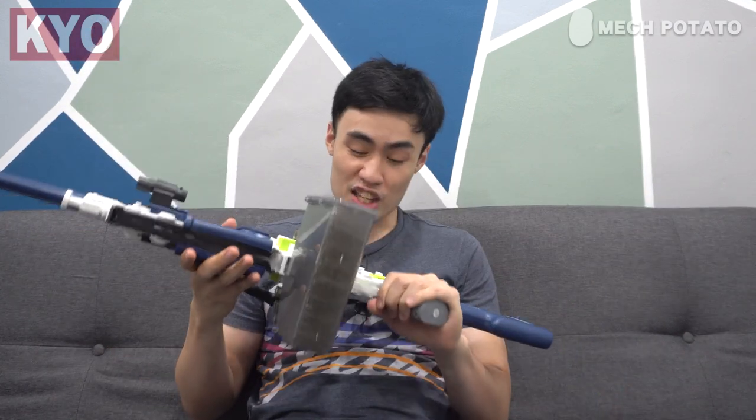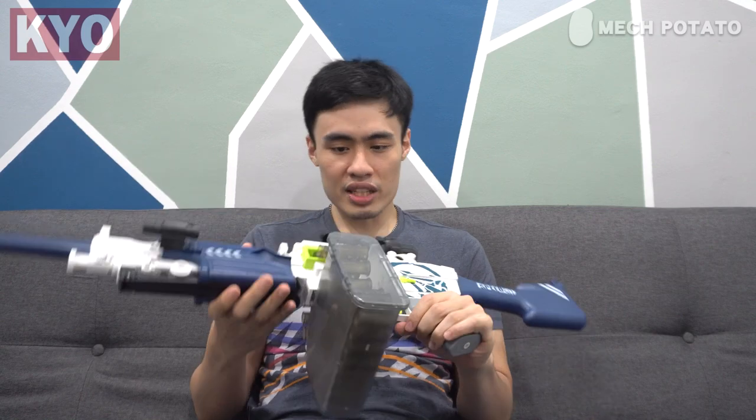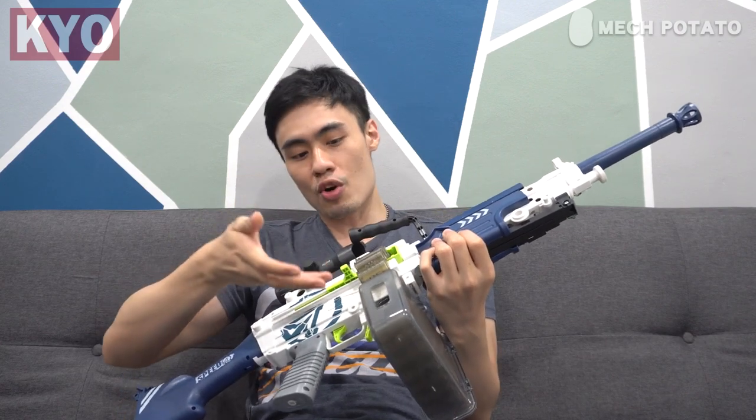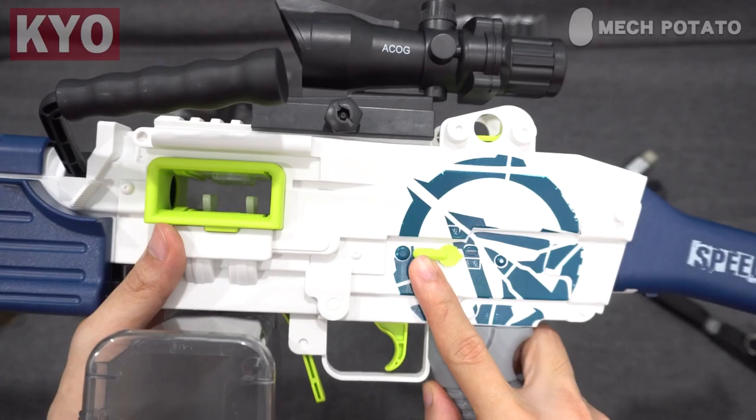One of the main features I really like about this blaster is the belt-fed system. We've seen a lot of belt-fed imported blasters, but most of them use full-length darts. This thing can absolutely use half-length darts or any XM1014 darts, so it's going to be much more accurate than your original Nerf blaster. Speaking about the belt — just in case you need more ammo, you can actually purchase more belts separately from Mac Potato, which is a good thing.